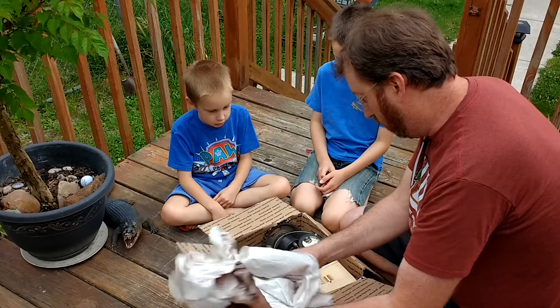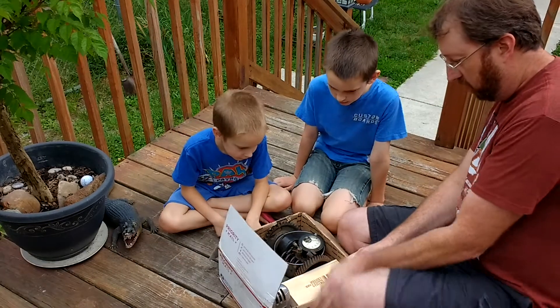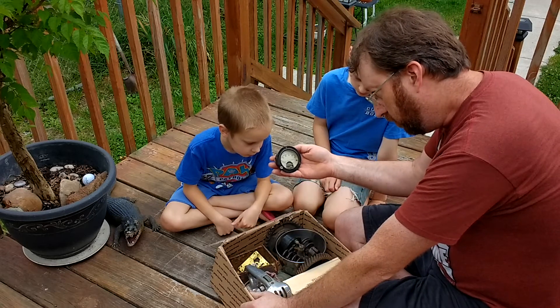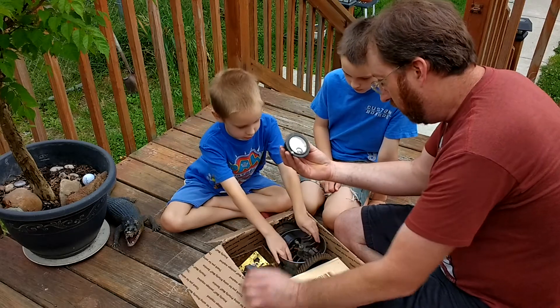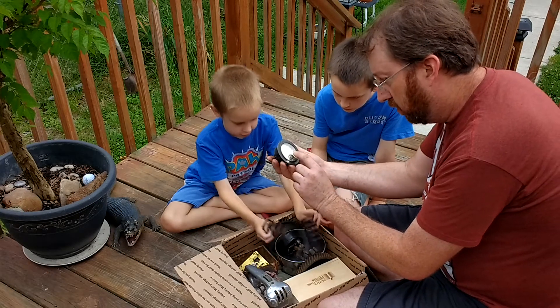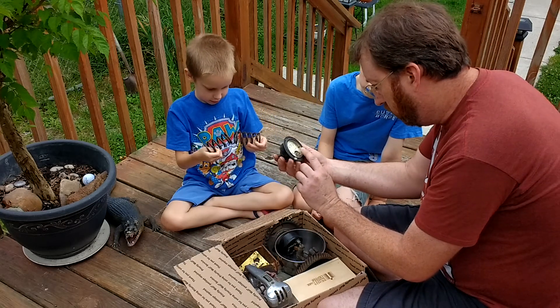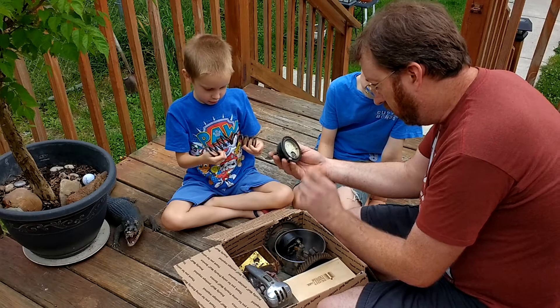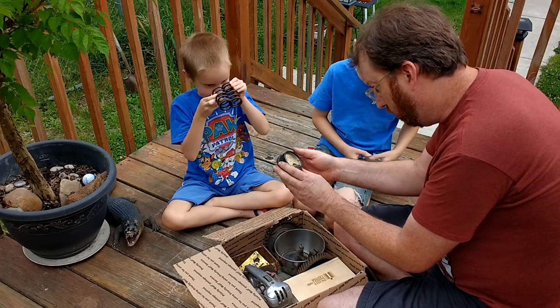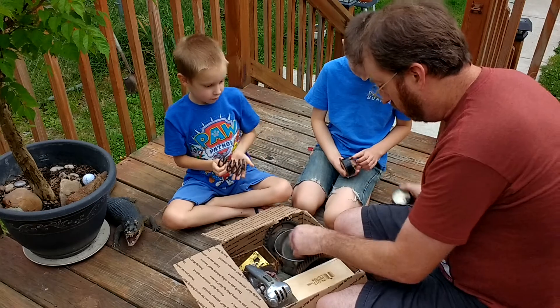Oh, this is all cool vintage stuff. Old gauge — that's awesome. Old gauge from Newark, New Jersey. Millimeter. Weston Electrical. Another one from Newark, New Jersey. That's awesome.